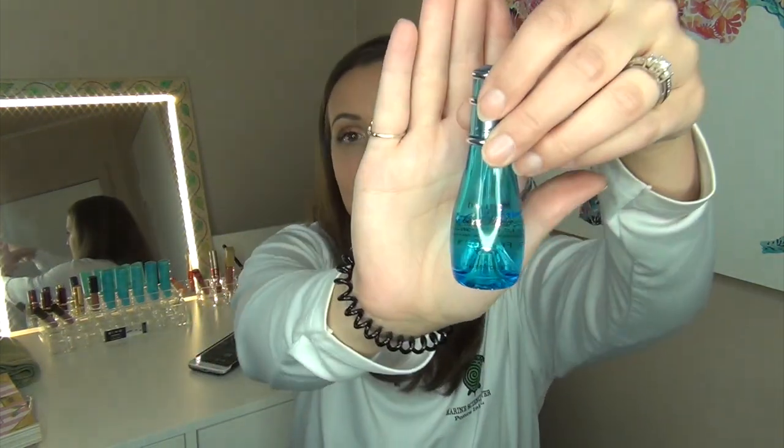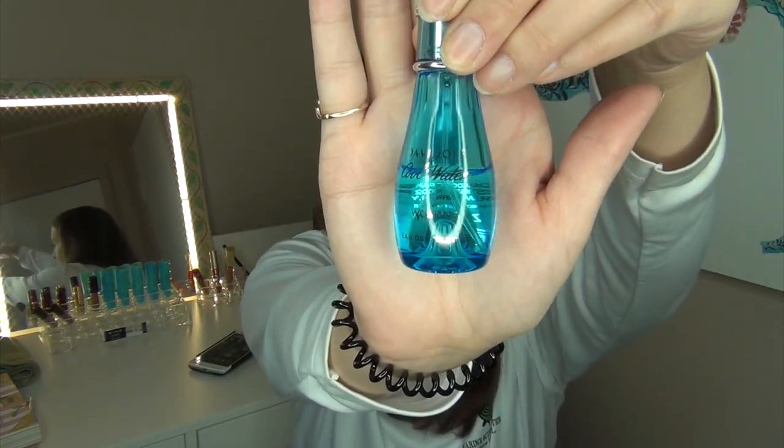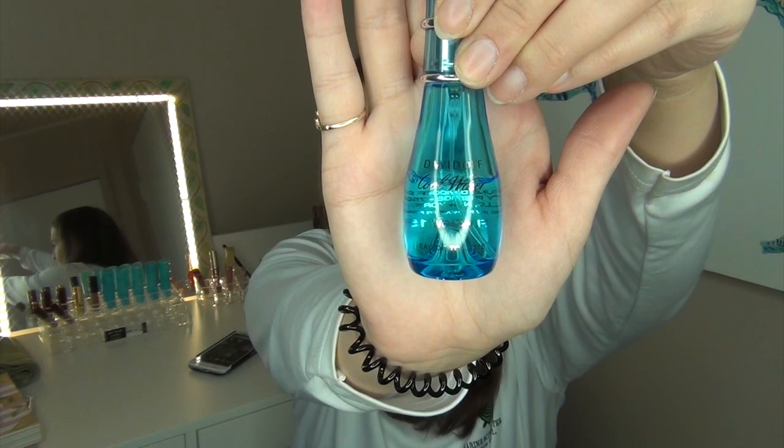Anyway, here are the products I chose, in no particular order. The first product is the Davidoff Cool Water Women. You guys saw this in my sample project pan update. I'll take a photo so you can see the fill level in the next update, but I just want to get this completely used up. I do have a full size, so I want to finish this little sample first.